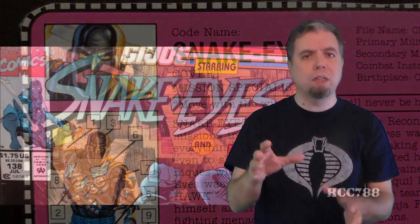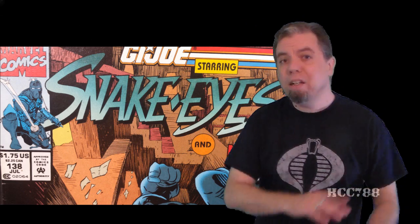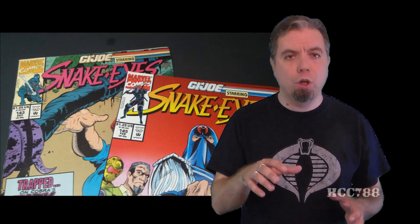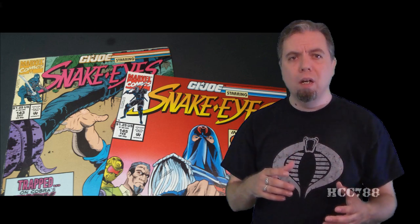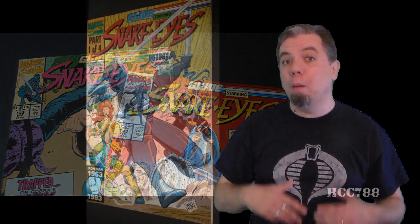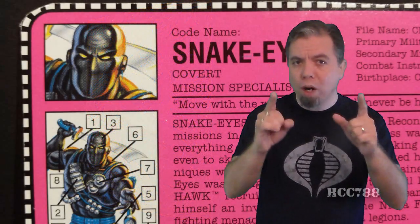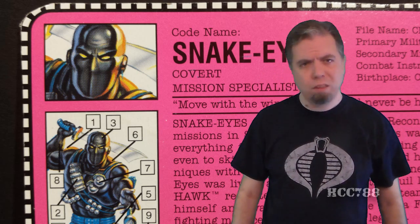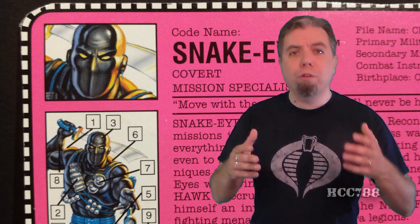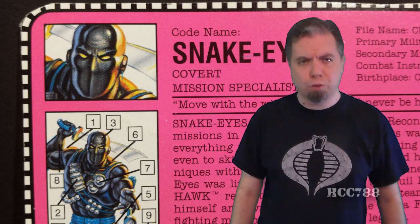At one point the comic book was even called 'G.I. Joe starring Snake Eyes,' and Snake Eyes got bigger billing than G.I. Joe. I don't resent having ninjas in G.I. Joe — when they're done well, they add mystery and adventure to the line. But I have a problem when G.I. Joe becomes about ninjas, when it strays too far from its core concept and becomes ridiculous. In 1982, G.I. Joe knew what it was about. But by 1993, it really didn't. In the 90s, G.I. Joe was trying to be all things to all people, which you can't really do, and that's going to be a theme in a lot of these 90s reviews.